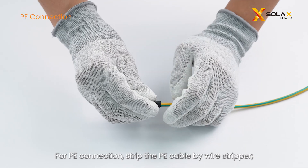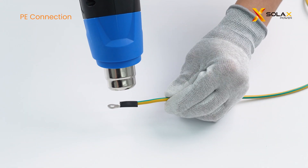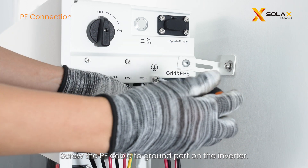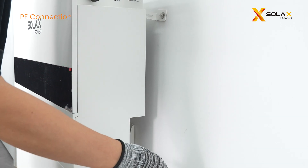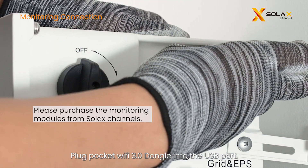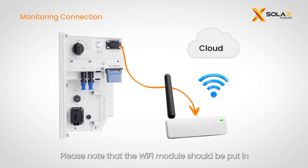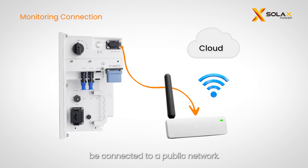For PE connection, strip the PE cable with a wire stripper, put the heat shrink tube on, and insert the stripped section into the OT terminal. Screw the PE cable to the ground port on the inverter. For monitoring connection, remove the dust cover on the dongle port and plug the Pocket Wi-Fi 3.0 dongle into the USB port with the QR code facing upward. The Wi-Fi module should be placed in an open space within Wi-Fi signal coverage, and the Wi-Fi router needs to be connected to a public network.